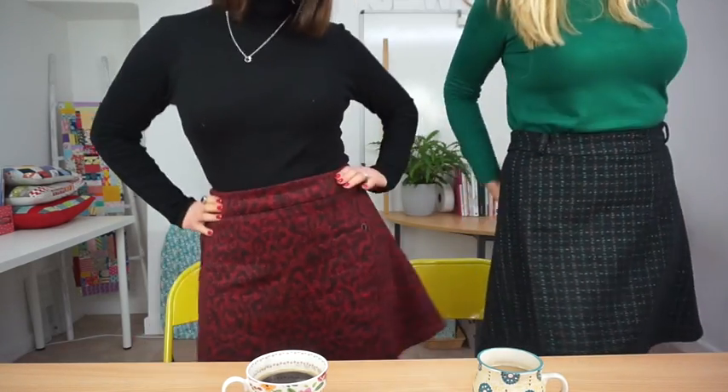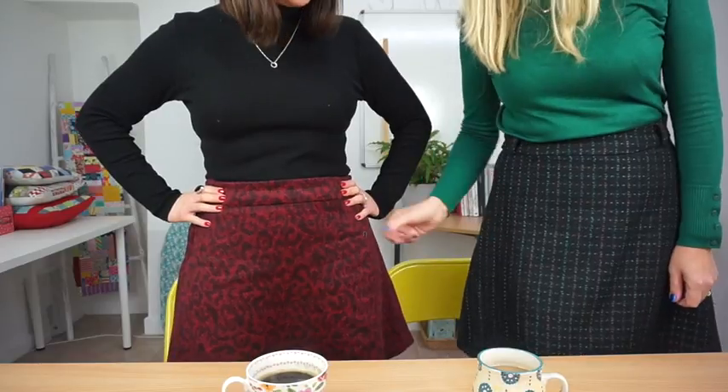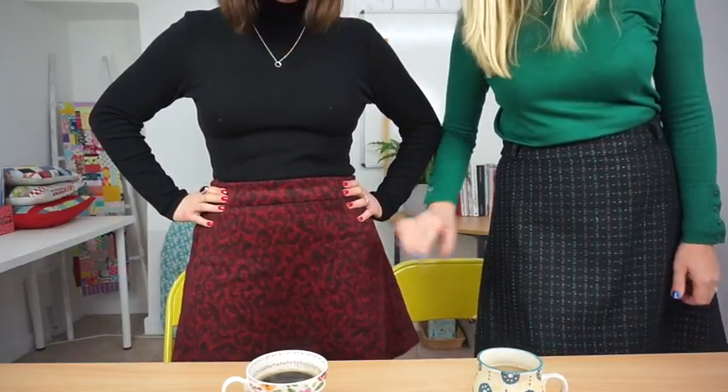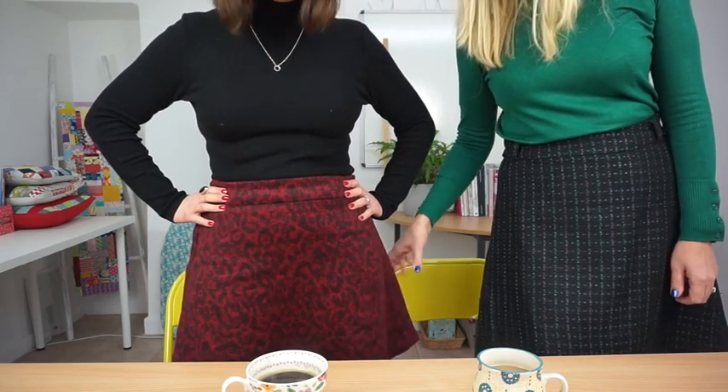We're reviewing skirts - we've never done a skirt review before. We thought it would be a nice quick one. They're winter weight skirts. This fabric - yes, this is your fabric you got from Sewalicious.